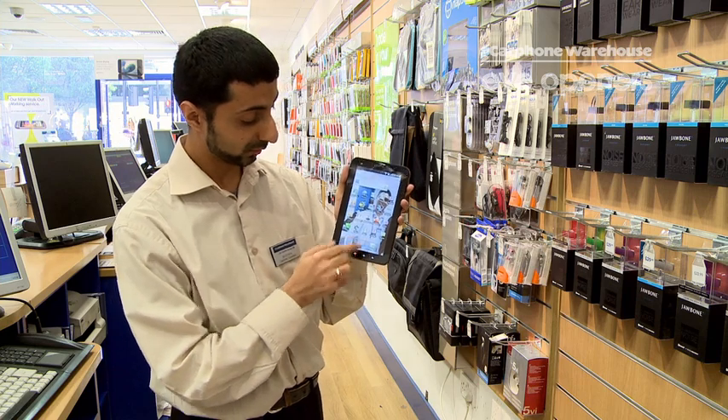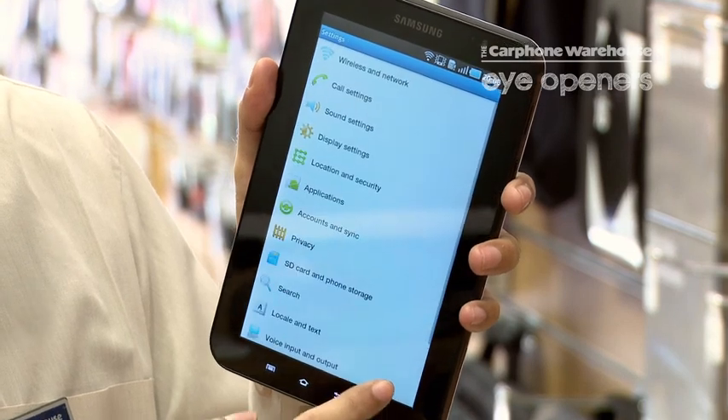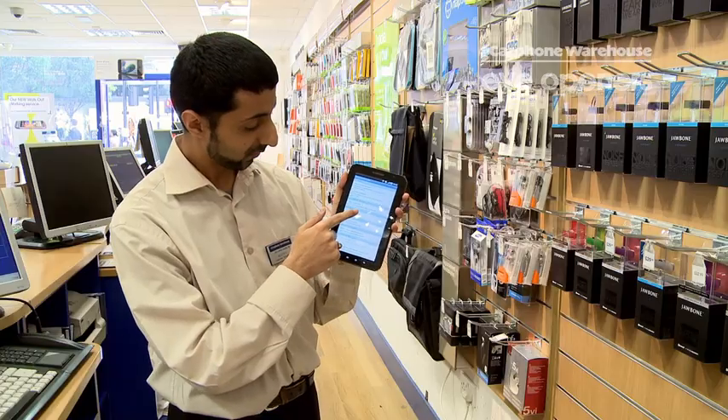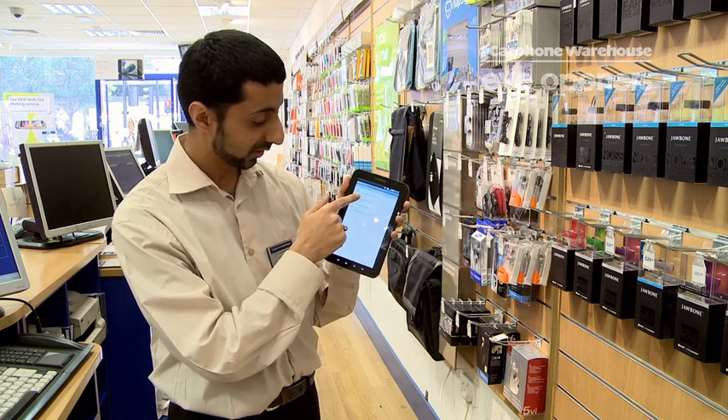So what you do, you go in from the home screen, you go into your settings button here. In settings, from there you go into location and security. From there you do set screen lock. And you've got a choice of two things, either a pattern or a pin number.